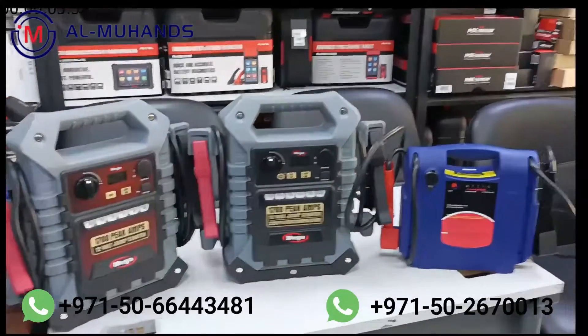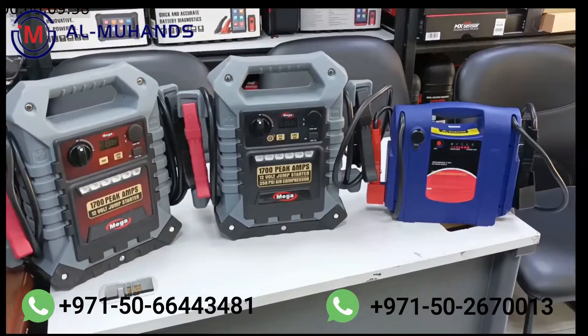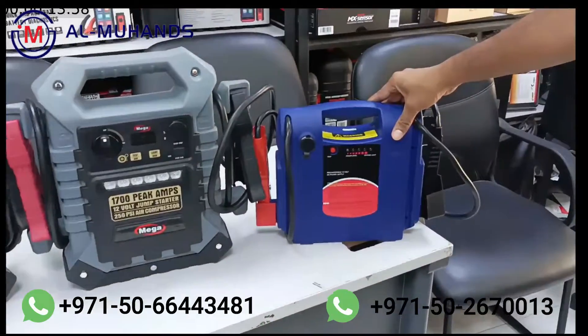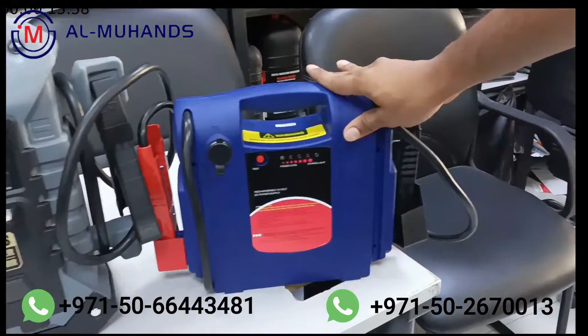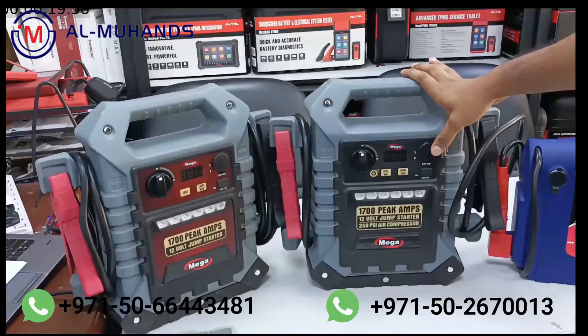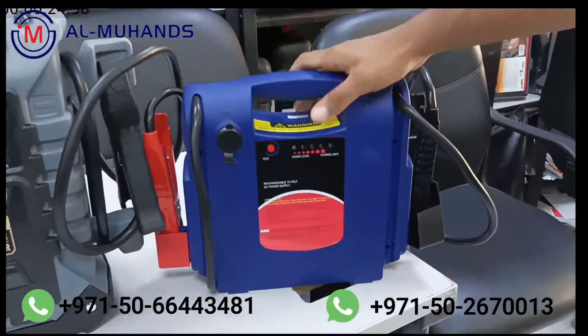Welcome to Al Mohanty's Diagnostic Equipment. Today we have the mega range of jump starters. We have the basic one coming with 1100 peak amps, and then we have two heavy duty models coming with 1700 peak amps. This one is the standard model.